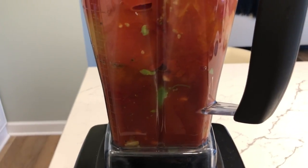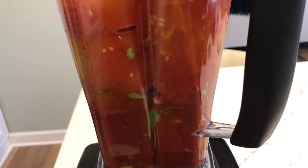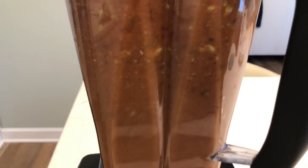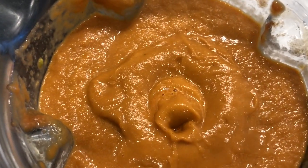The only things not in the blender are the parsley, the Parmesan cheese, and the mushrooms I sautéed earlier. I love my Vitamix for everything — I literally use it every single day. I have an immersion blender and a food processor, but the Vitamix takes the place of a lot of those things. Look how easy that was — I just dumped everything in the blender and it's all blended smooth. We're going to add it to the pot and heat it through.